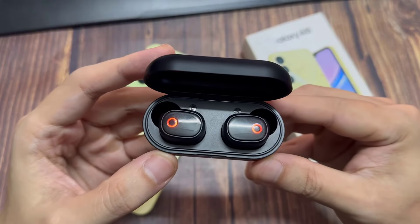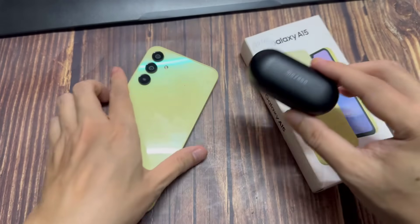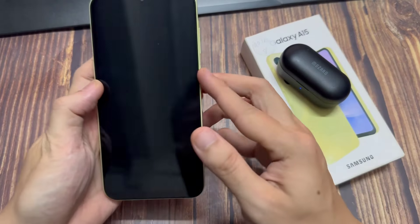Whether it's a Bluetooth mouse, a keyboard, a headphone, or anything else that is Bluetooth, and you're wanting to connect to your device, this is what you can do.